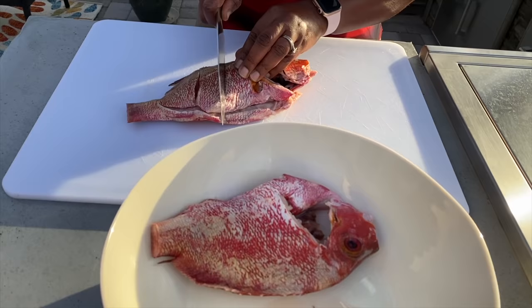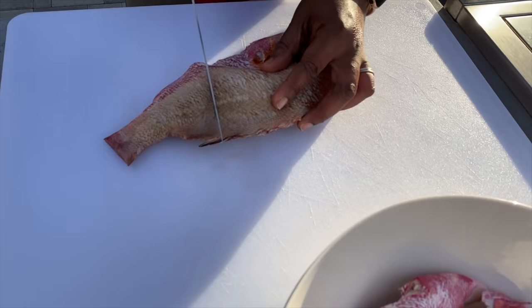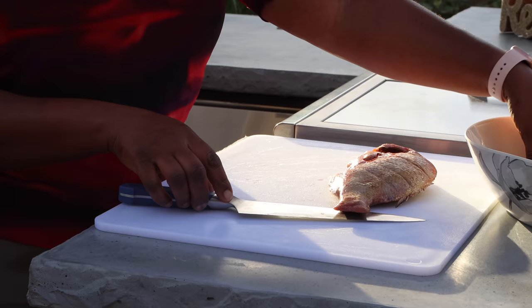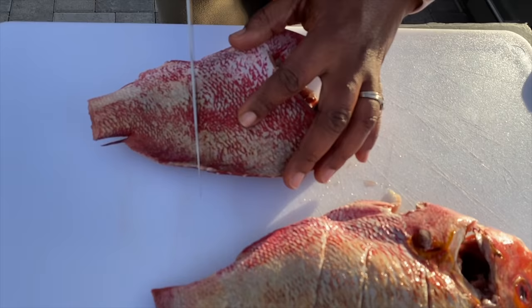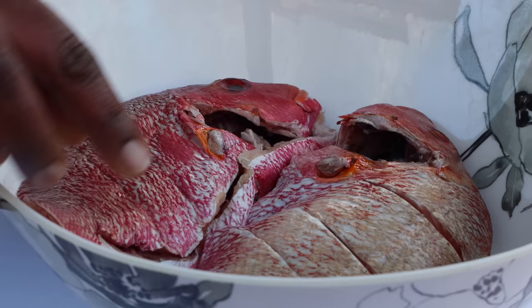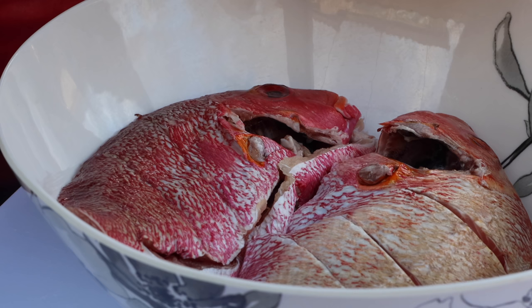So I have here some red snapper — two of those. I'm going to score them, make these incisions. This helps the fry to be crispy; it also allows the marinade and seasoning to get in. Your fish tends to get better seasoned this way when you have these slits. I'm going to do the same with the second one, and then I will go ahead and marinate.